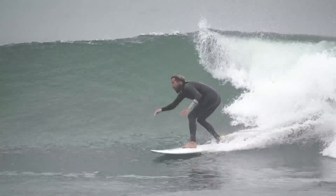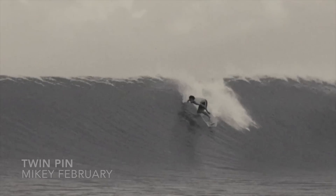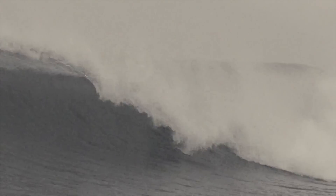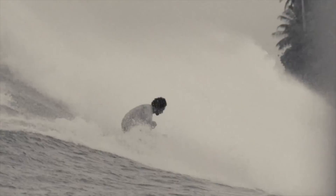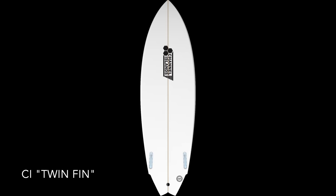I'm so excited about this board. I've been riding it nonstop for months now and just can't get off it — riding it in all sorts of waves, loving it at Rincon. And it really comes from Mikey February. He and I were working on Twin Fins and he was riding the CI Twin.